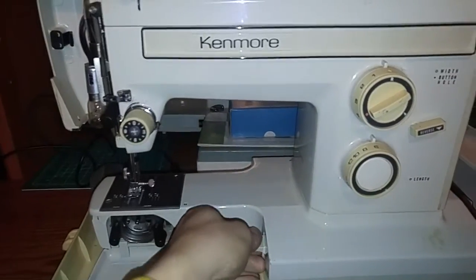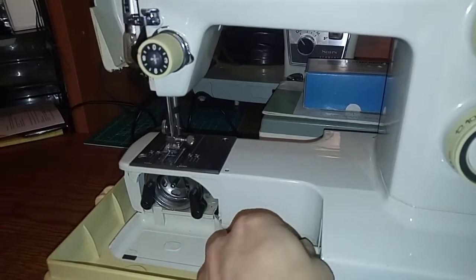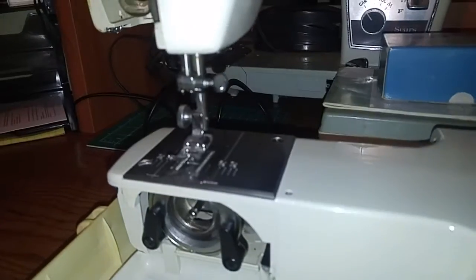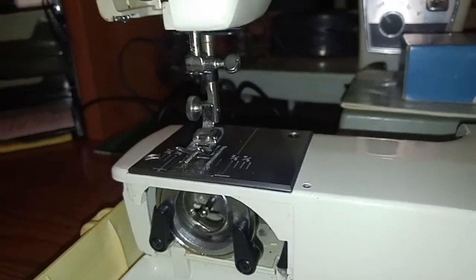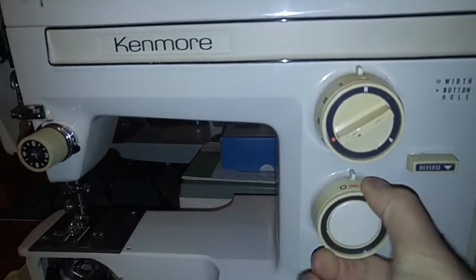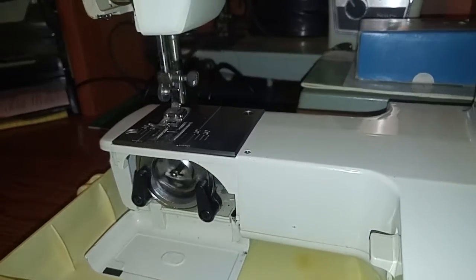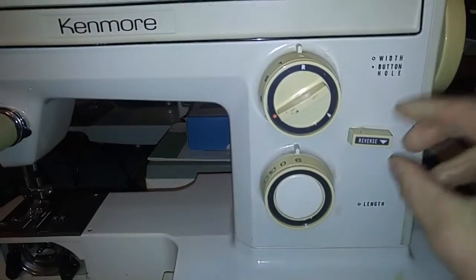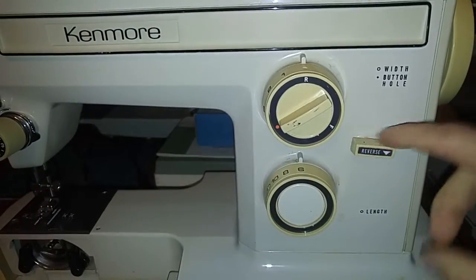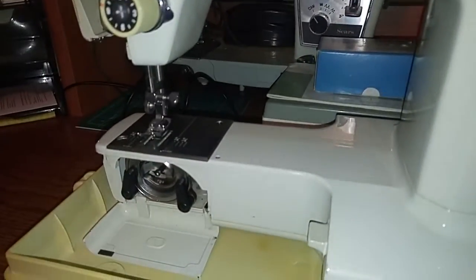Since this is my only free arm Kenmore, the feed dogs do drop, which is good. I did notice the feed isn't great — it seems like it's at zero feed, not much at least. Going back to six, I can see the reverse is kind of funky. It doesn't seem great, but giving it a little more — now it's kind of coming back. It was worse before.